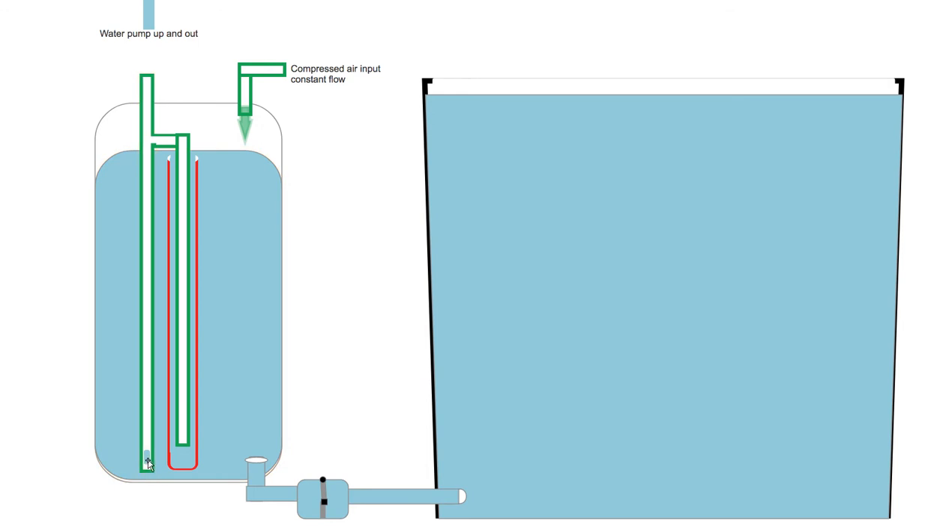And when it closes, the pressure here that's exerted on the top is going to push down on the water, and it's going to force the water all the way up and out. And that will start it pumping.